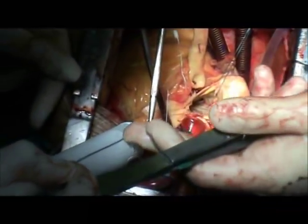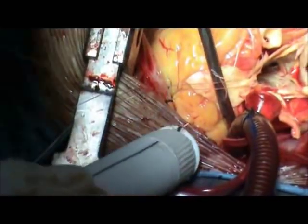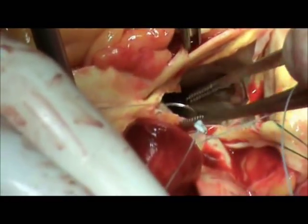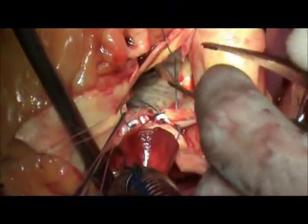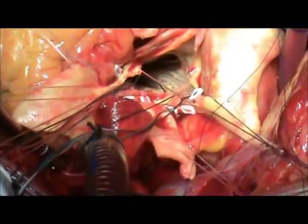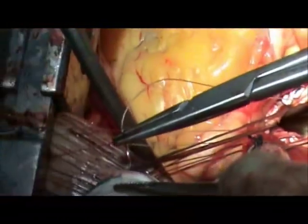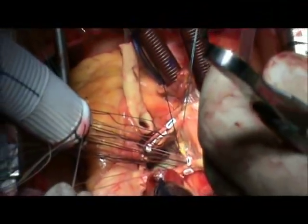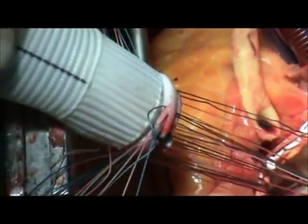The three suspension sutures are placed at the three commissures of the aortic valve to facilitate exposure. Horizontal interrupted mattress sutures are placed through the aortic annulus using 2-O polyester sutures. The sutures are passed through the Valsalva conduit. The sutures are taken in an everting fashion and they are reinforced by Teflon plates.